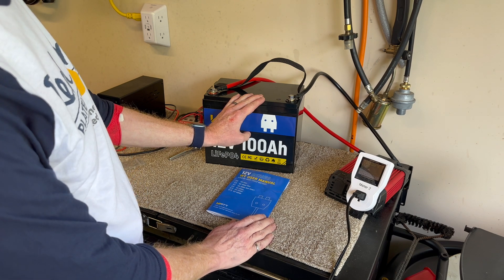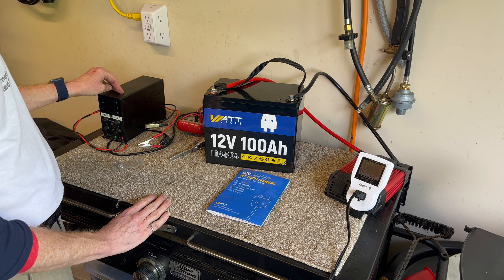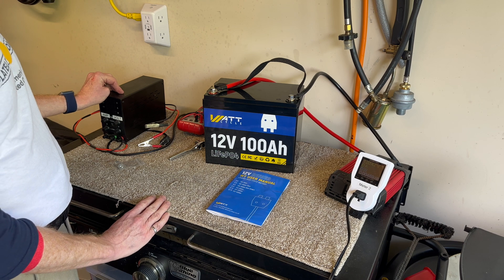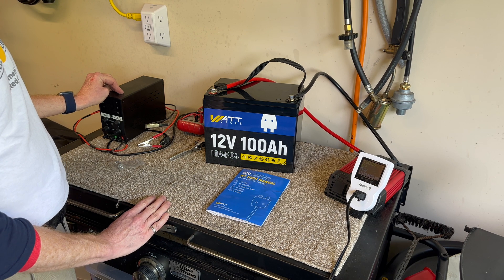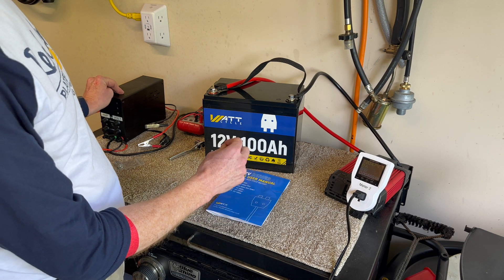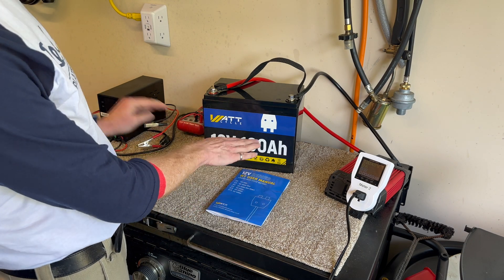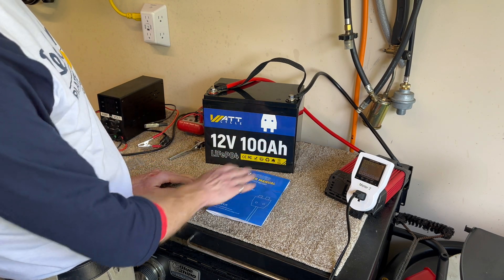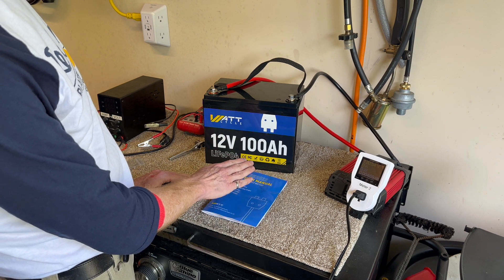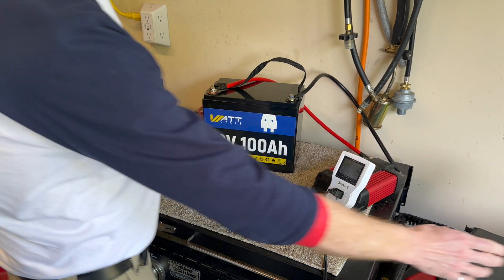I wanted to give it the best chance at capacity, so I had it connected to my 10-amp power supply at 14.5 volts, charging and balancing for the last three or four days. It initially charged up, then would take a small pulse of current every few seconds as the balance circuitry leveled out all four cells inside. Now I'm pretty sure it is completely top-balanced and ready to go.